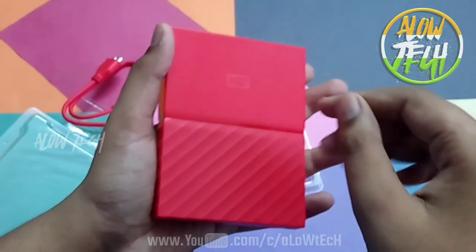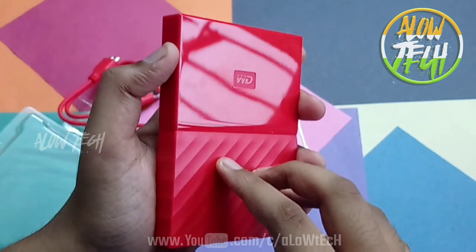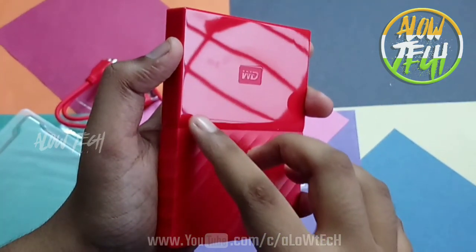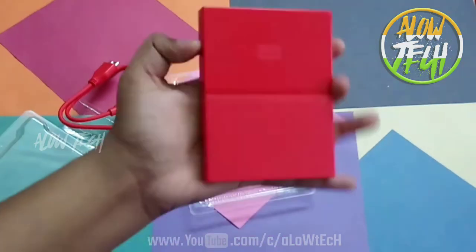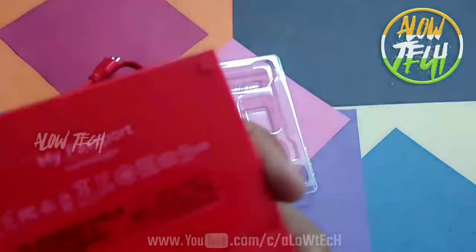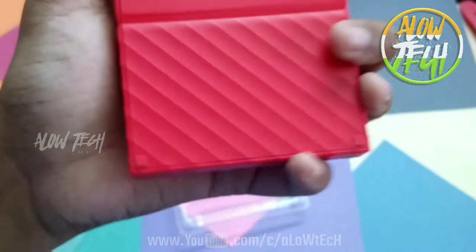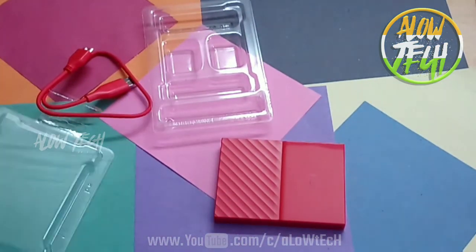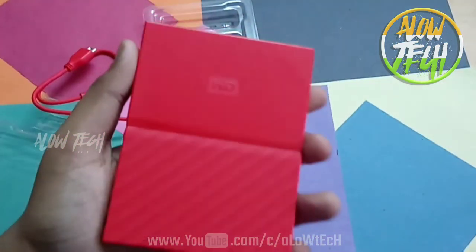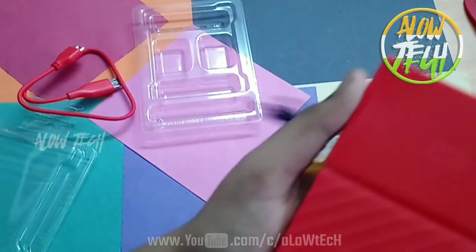There are several color options available. You can get it in white and other colors. My Passport is available on the website www.wd.com. These are the color options.